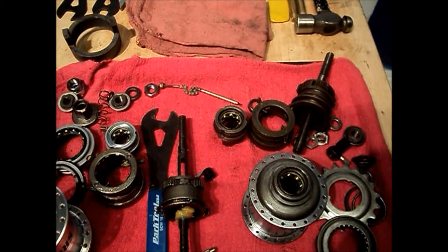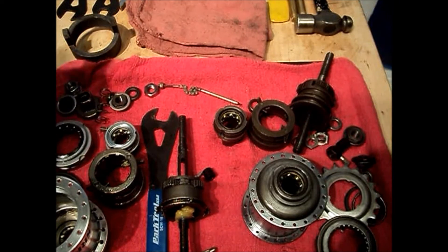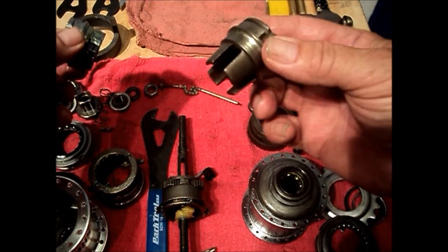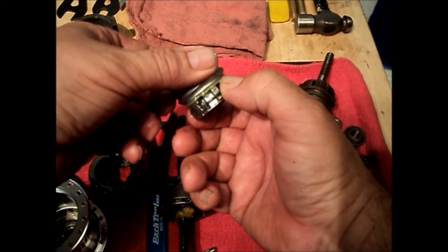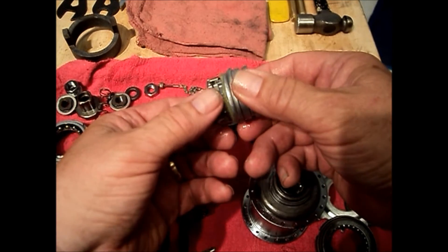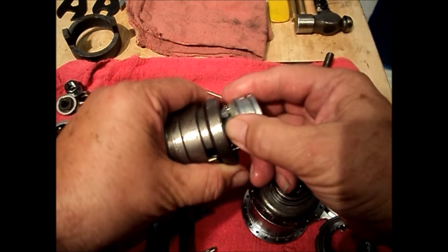Sturmey Archer addressed this with a redesign. The redesign primarily focuses on the driver and the clutch. The hub essentially works the same, but previously we had a four-pronged driver — now the new driver has spring-loaded pawls. The pawls on the driver are what drive the ring gear, rather than the clutch driving the ring gear.